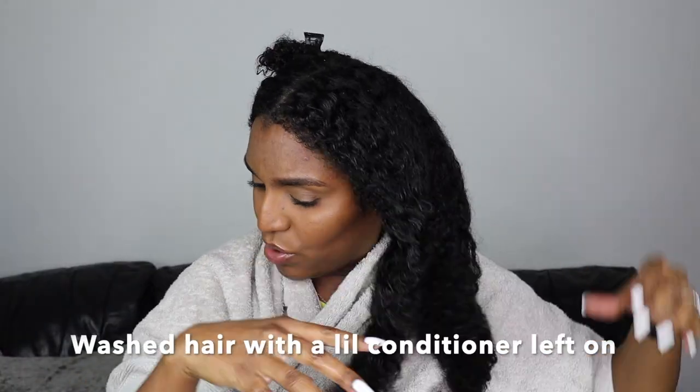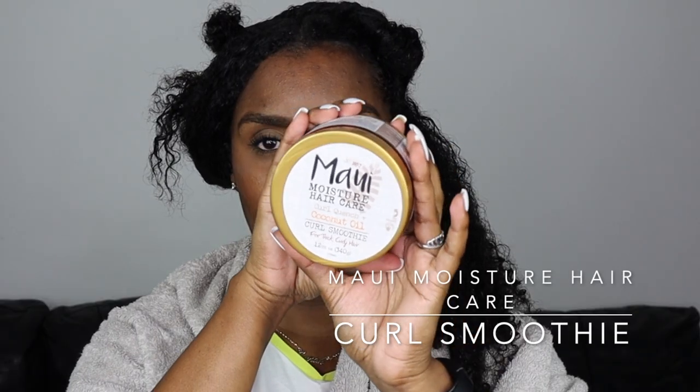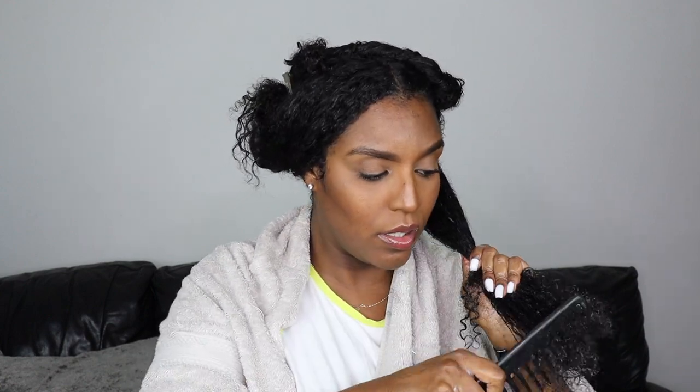My hair is getting a bit on the dry side so I'm just going to spray it to wet it a bit more. The deep conditioner I'm going to be using today is from Maui — I think that's how you pronounce it. What I would usually do is take my wide-tooth comb first and start from the ends in small sections and work my way upwards. It's a bit too much, so I'm having to part it off again, just so I can work in smaller sections.